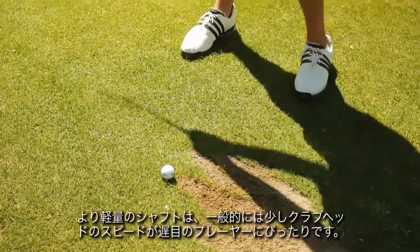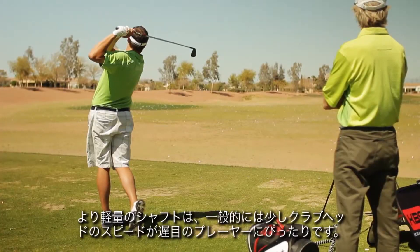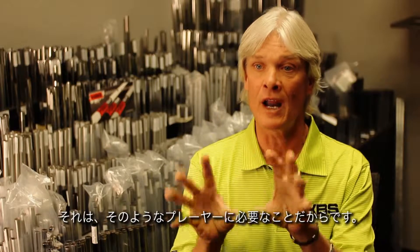The Tour 90 is a continuation of the KBS Tour line. The players that would fit into the lighter weights are generally people with a little bit slower club head speed. The Tour 90 is designed to have a higher trajectory and more spin than, for instance, the 110, the 120, or the 130, and that is what that particular player needs.